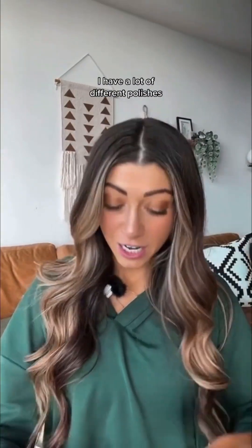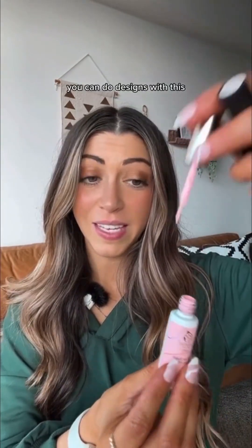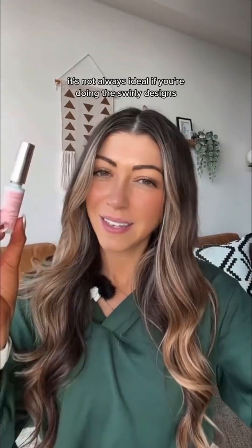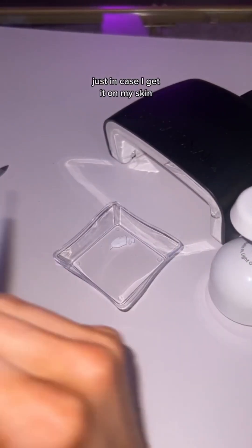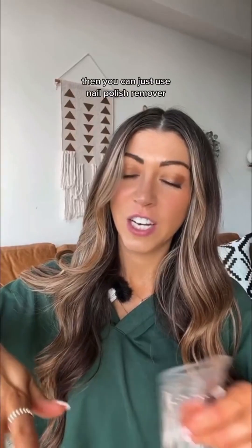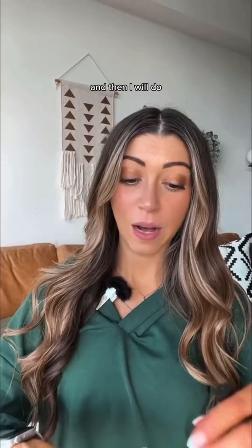Once your base coat is on and cured, it's time to put on polish. I have a lot of different polishes and these little brushes — you can do designs with them, or I like to sometimes use a smaller tip brush. I also have a set of brushes that gives you more variety. One size isn't always ideal if you're doing swirly designs. I also keep nail polish remover on hand in case I get it on my skin or mess up — if you haven't cured that layer yet, just remove it and try again. I typically do the foundation base coat, then two layers of polish, then one layer of design, so it's not clumpy and thick.